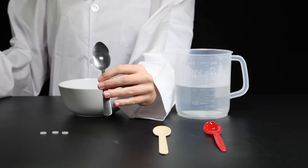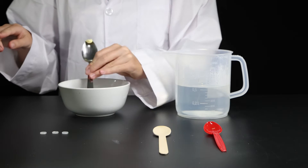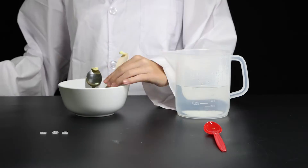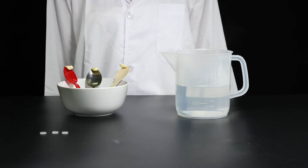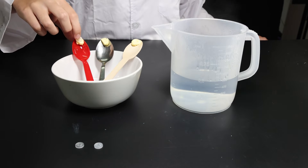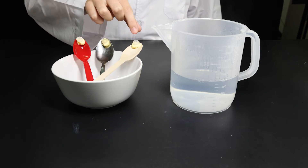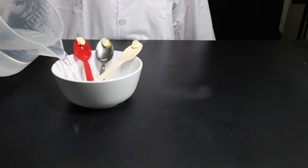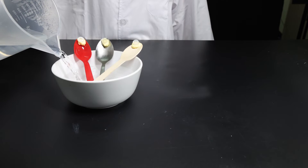We'll stick some butter to each spoon and place each spoon in a bowl. Now let's stick a plastic button to each piece of butter, and then carefully fill the bowl with hot water. Make a prediction — which button do you think will fall into the water first?